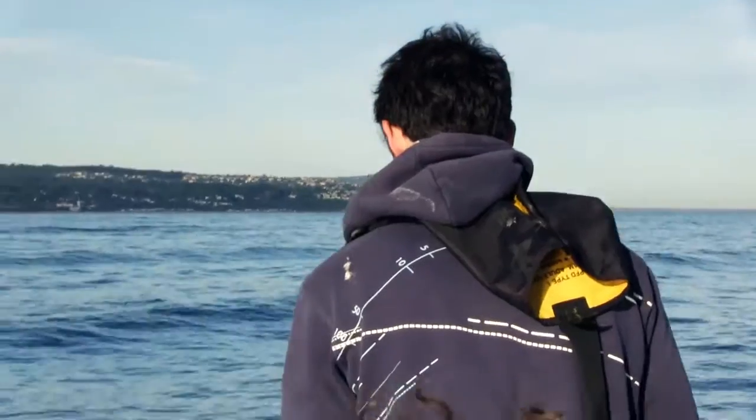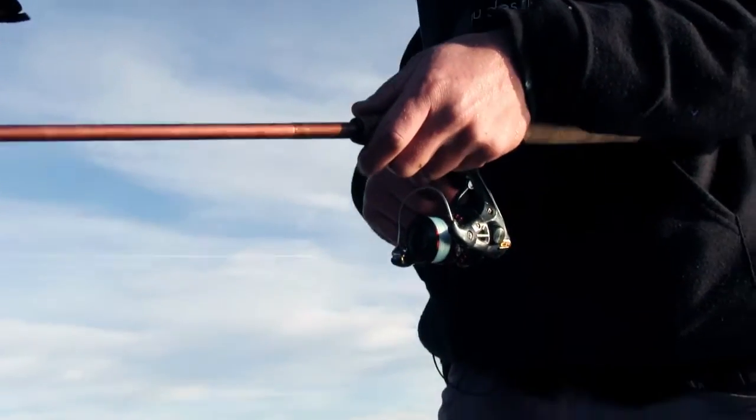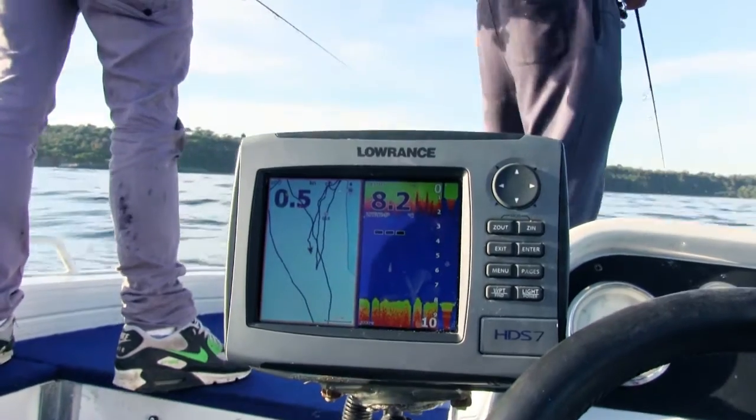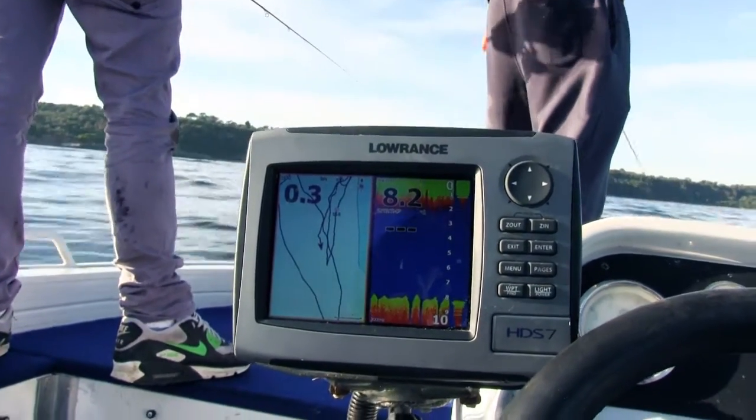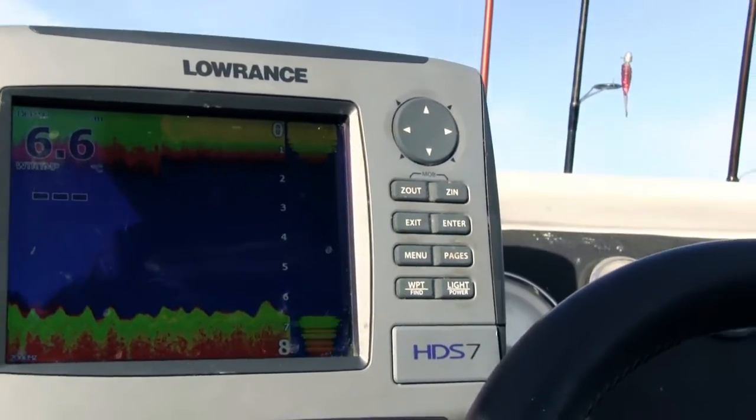Things have gotten a little bit quiet now because we've drifted over the patch of fish we originally sounded. We're going to drive a little bit further down from where we started and try to find some bigger fish on the sounder. That's basically what you want to do when it stops feeding — look at your sounder, the fish are usually gone, so reposition back over and flick again.